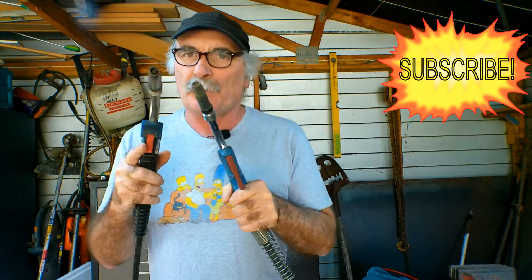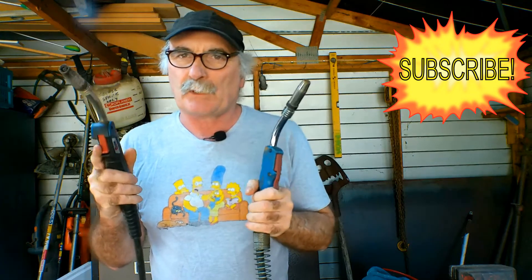Same as usual guys — like a video, subscribe, drop me a like, drop me a comment, come say g'day at peachtools.com. Come say hi in the comments down below if you want, and let's see what I'm doing this week.